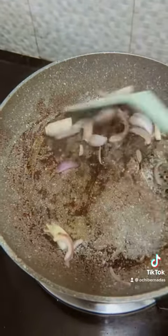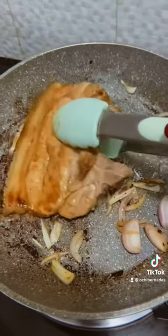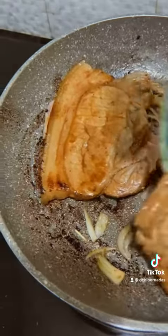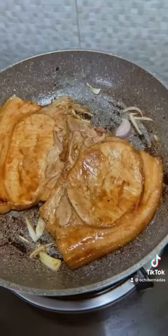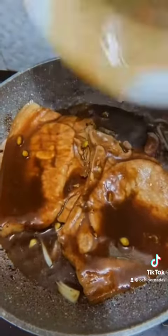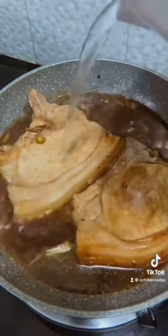After that, in the same pan, you can start sautéing your red onions and then put back the pork chops that we just fried earlier. Then you can start adding your marinade from earlier, add a little bit of water, and that's it. Bring to a boil until your pork is well cooked and soft.